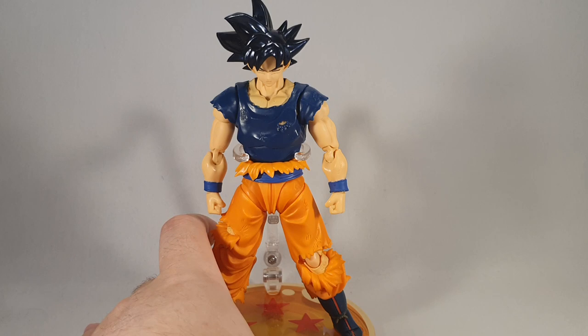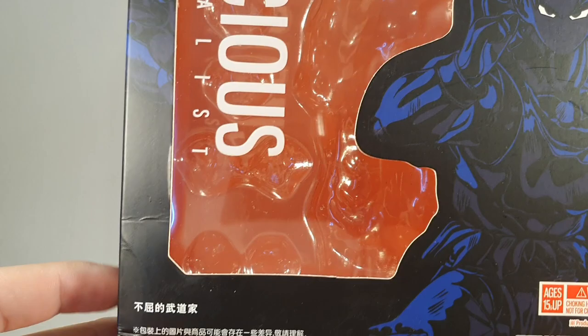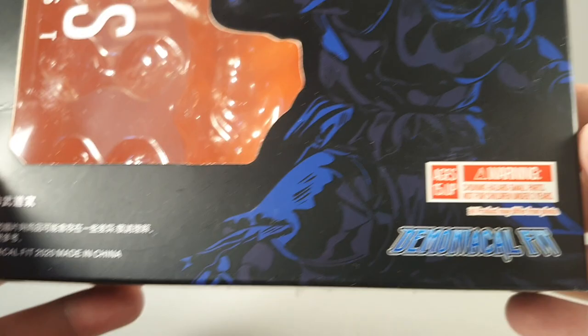Let's take a look at the box. Standard Demoniaco Fit box — they've copied the SDCC sort of colouring as per usual. You've got Demoniaco Fit 2020. I love the fact that they've got a trademark, even though clearly these aren't official. Obviously named Tenacious Martial Artist, due to the fact that they can't call him Goku. Demoniaco Fit logo, ages 15 and up.